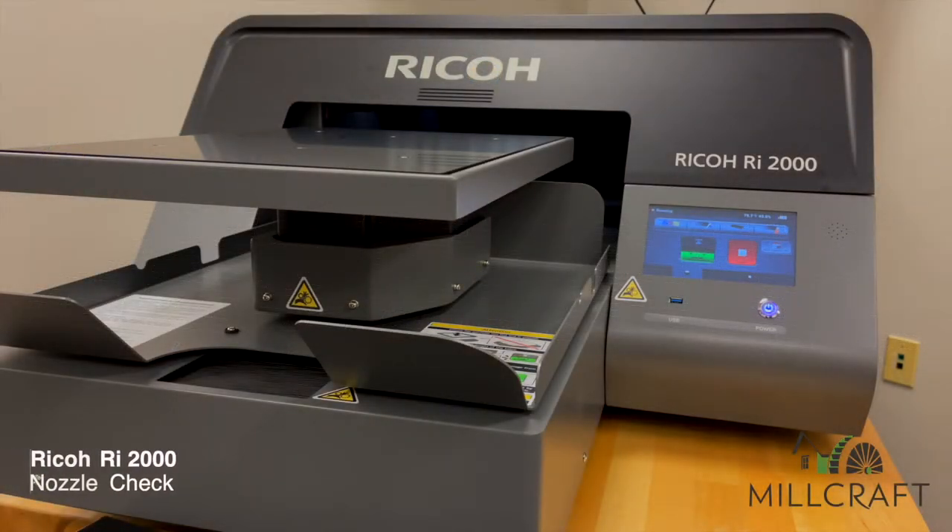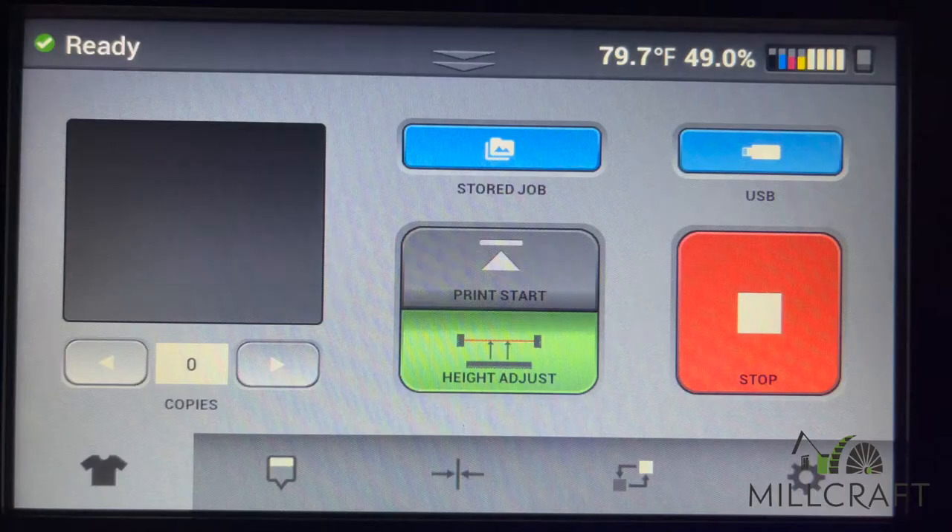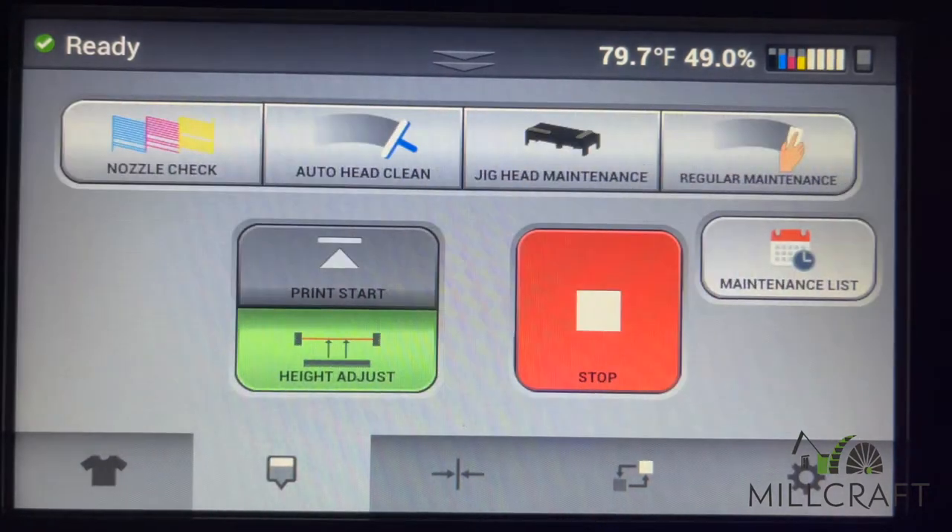We're going to start with how to perform a nozzle check with the Ricoh RI-2000 direct-to-garment printer. On the lower portion of the touchscreen display, touch the maintenance icon to enter the maintenance options screen. From this location you will be able to choose from a variety of maintenance functions, including the option to print a nozzle check.